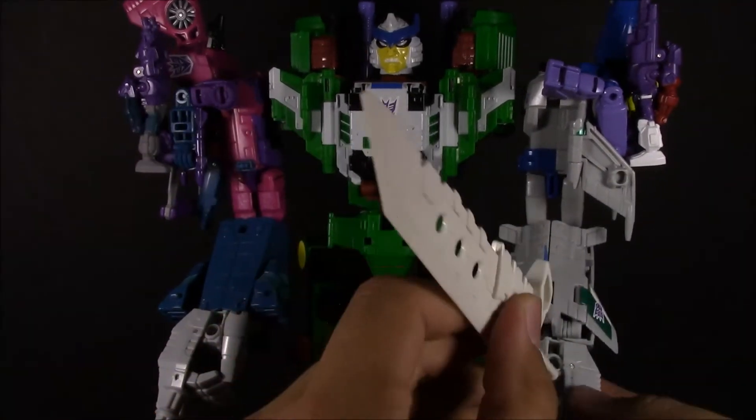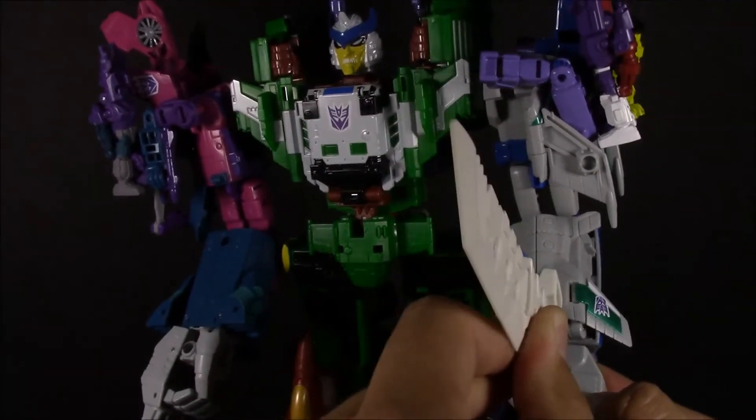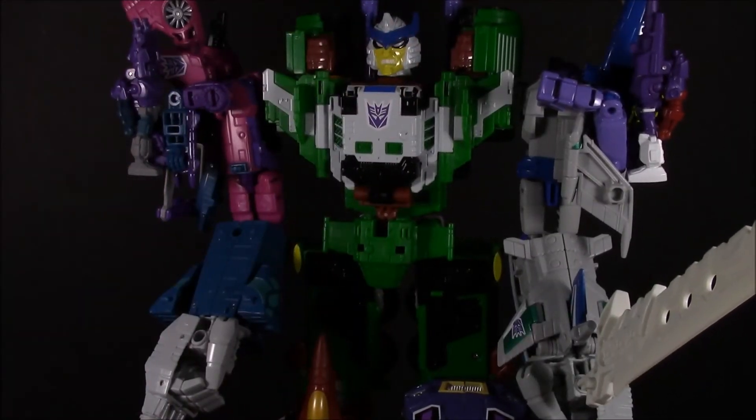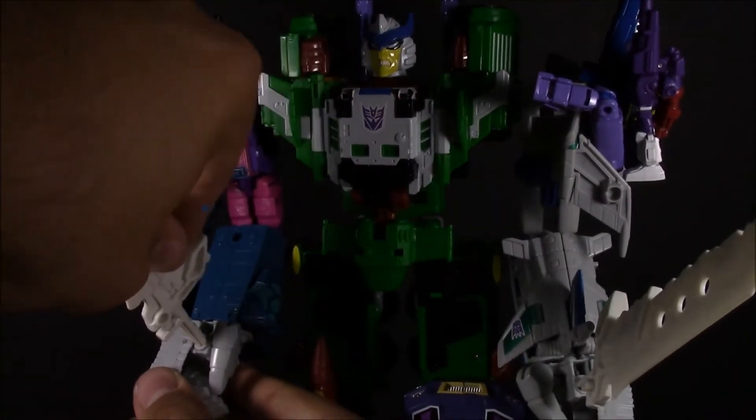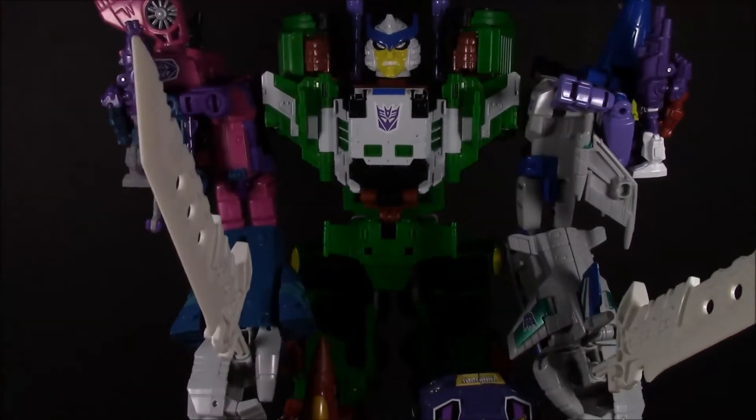Now let's go ahead and put in his swords, which are pretty tight. You don't want to try to force those or else you're going to screw up the hands for the combiners. So there you go — now he's got some swords.